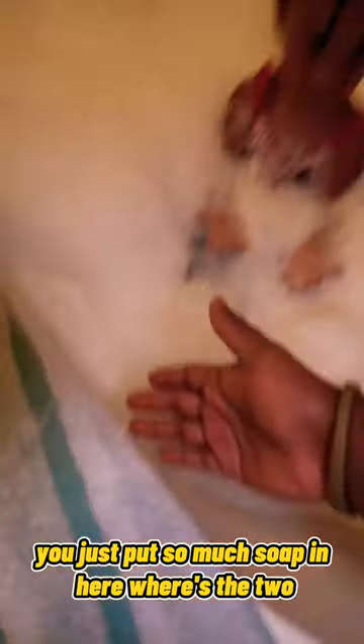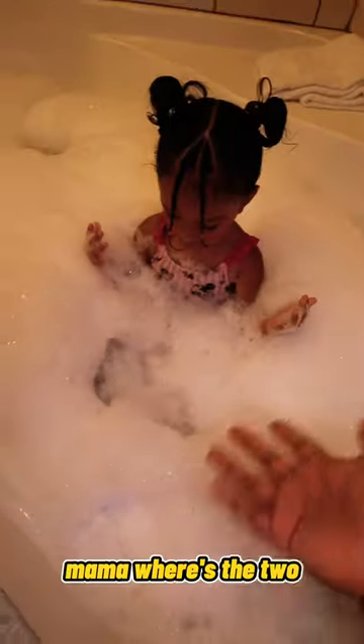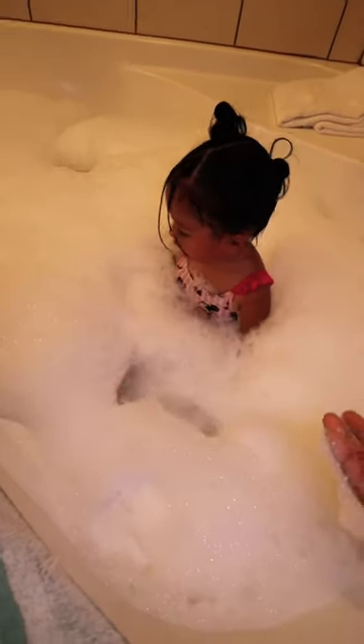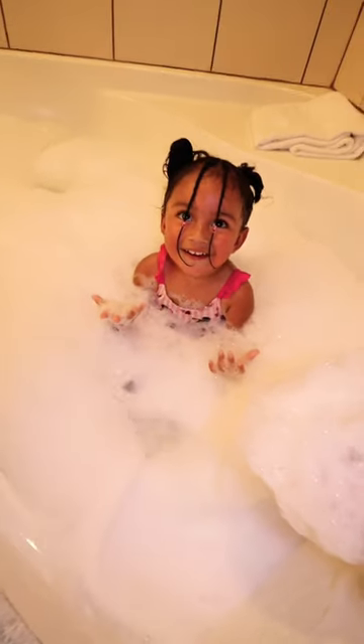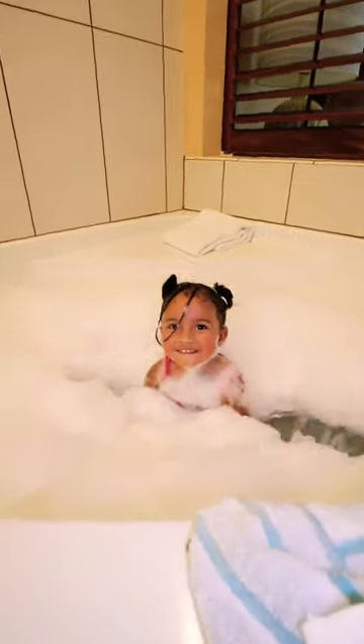All right, be back, okay? Sienna, what did you do? You just put so much soap in here. Where's the tube? Mama, where's the tube? This is a lot. Oh!